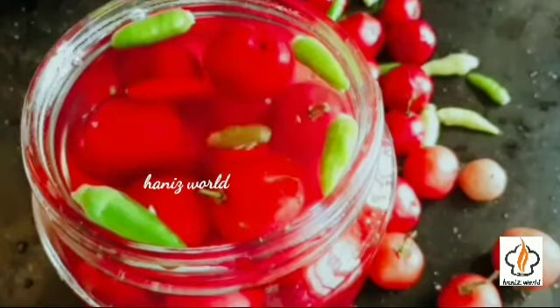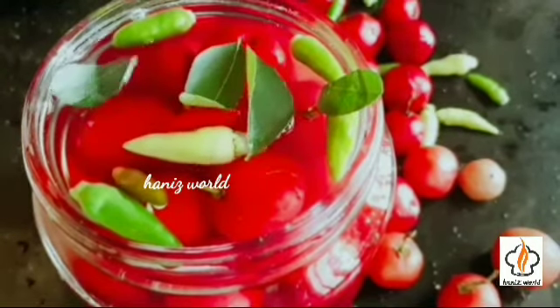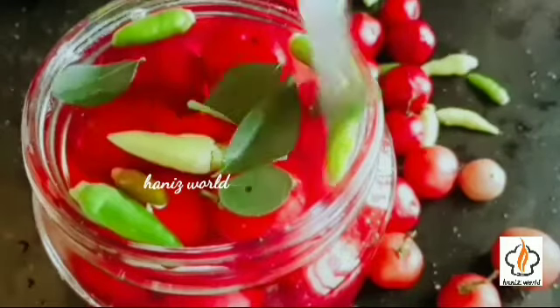Enough green chilies and some curry leaves. Now our simple and easy Lubica pickle is ready.